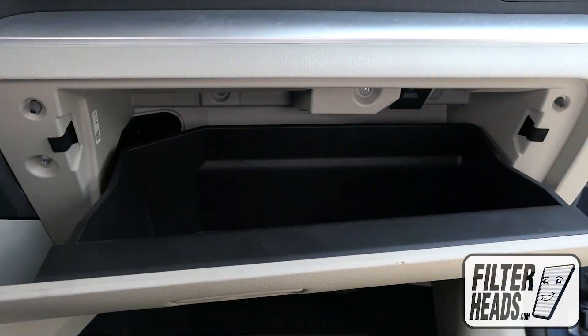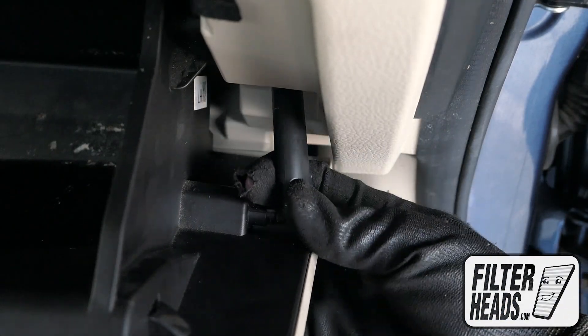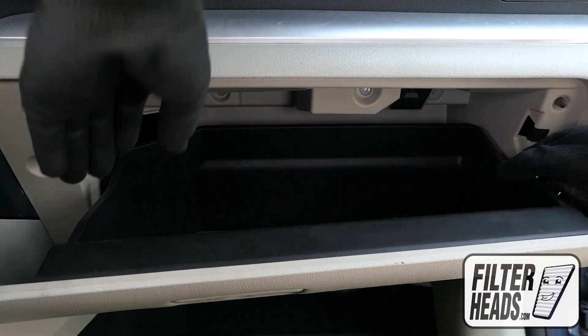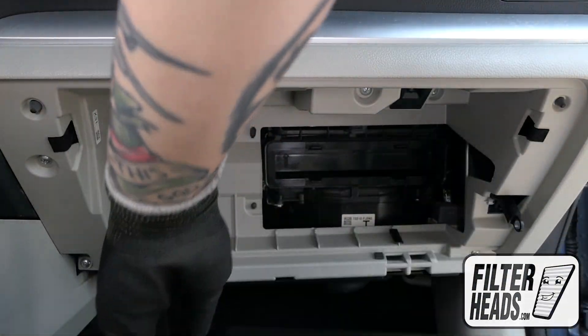Open the glove box. Unhook the dampener arm. Push in on both sides of the glove box to release the stops. Remove the glove box door.